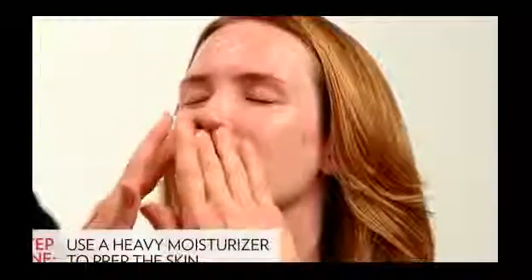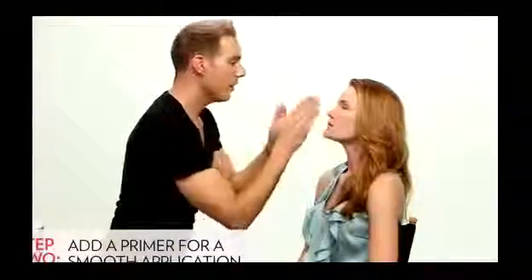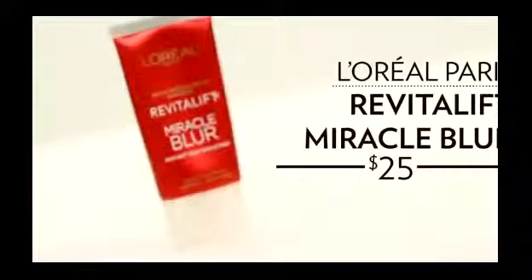So the first step I'm doing on my Jessica Chastain lookalike Karen is I'm moisturizing her skin really well with a heavy moisturizer. I like to apply a primer starting from the middle of the face and working out to the perimeters of the face and then down the neck. Using a heavier moisturizer on the red carpet is really helpful because the actresses that I work on travel so much, and Jessica especially has been flying back and forth to a Broadway show in New York.